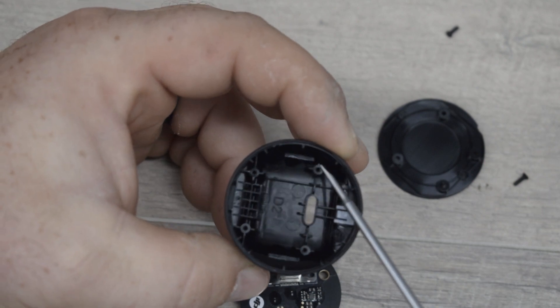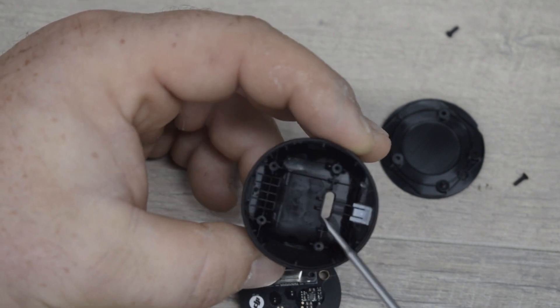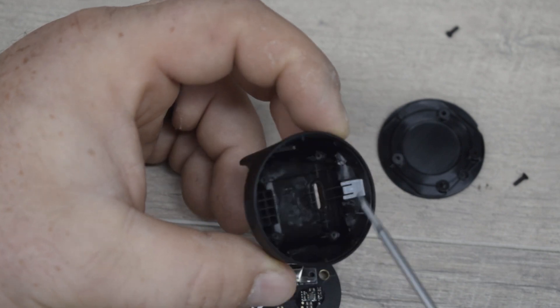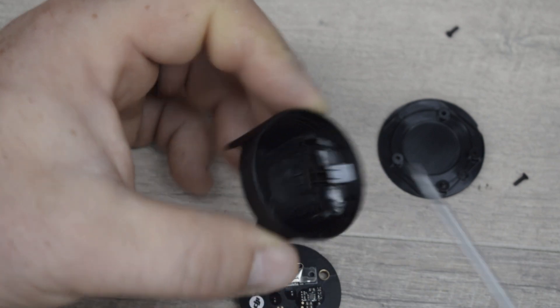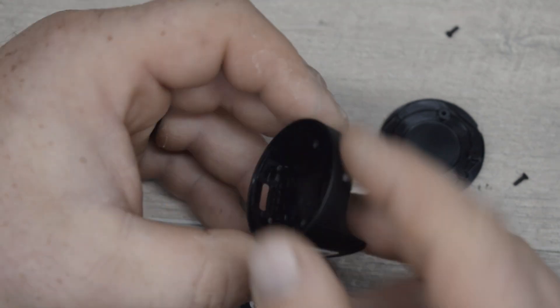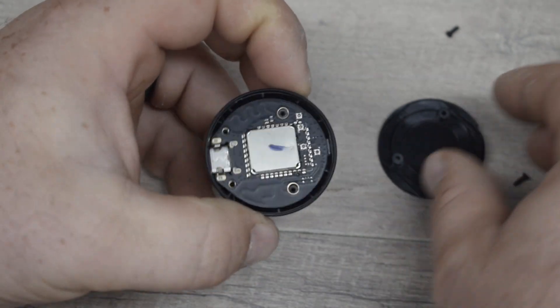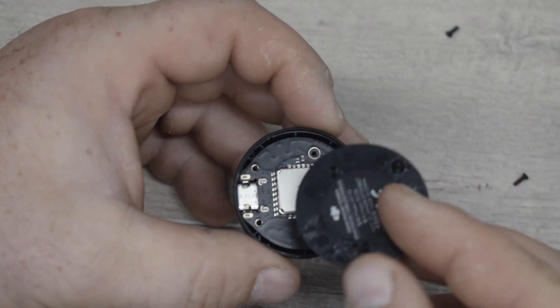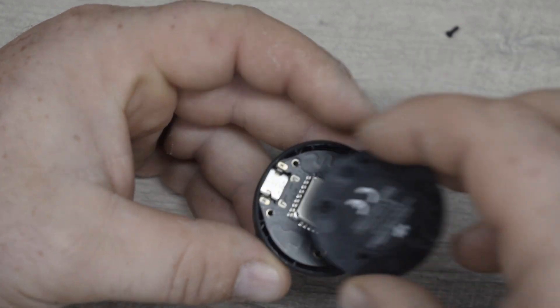So that right there is what costs you $60. In here you can see the four little spots that the screws screw into, so they definitely have a little bit of reinforcement around all of these things. Hopefully that holds up, and they have a little bit of transparent plastic right here for the LED light to shine through on the front. Let's go ahead and reinsert this back in — I figured I'd include this in case you ever get your device wet and need to know how to take it apart.